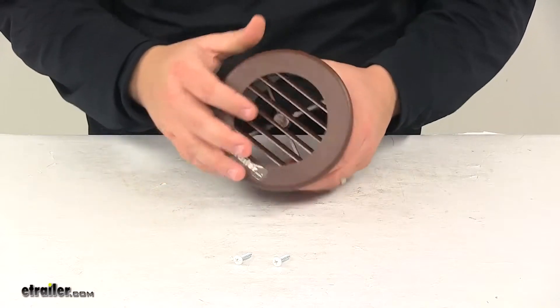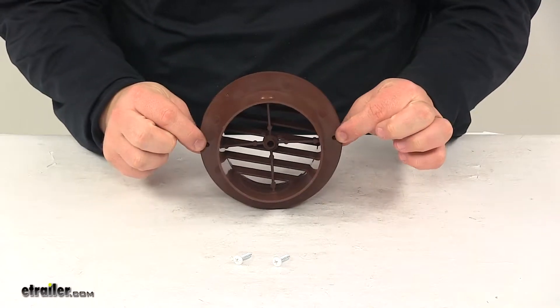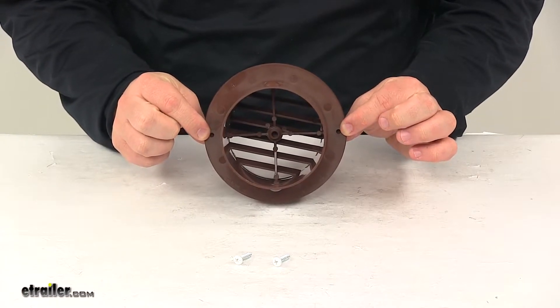Installation hardware is included. The mount holes on the unit — there's one here and one here — are separated straight across from one another by four and fifteen sixteenths inches.